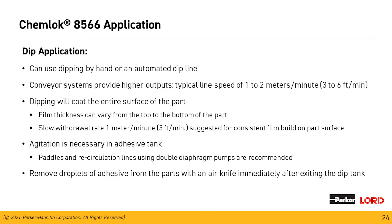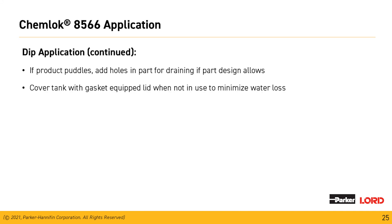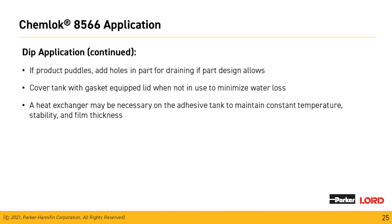If the part comes out of the dip tank with droplets on it, we can remove these using an air knife immediately after it exits the tank to knock off any tears coming off with the components. Certain parts will have puddling — work with the engineer who designed new components to see if adding an engineering hole to allow the material to drain is possible. When not using the tank, cover it with a gasketed lid to minimize water loss. If there's a large temperature gradient in the facility, a heat exchanger may be needed to maintain consistent tank temperature, keeping stability and film thickness equal.